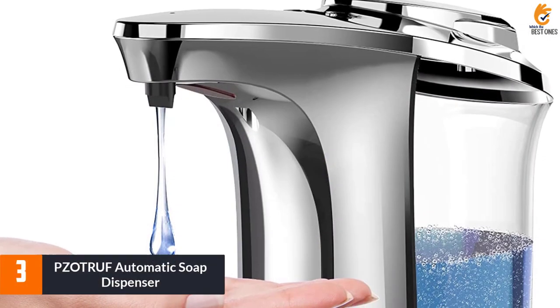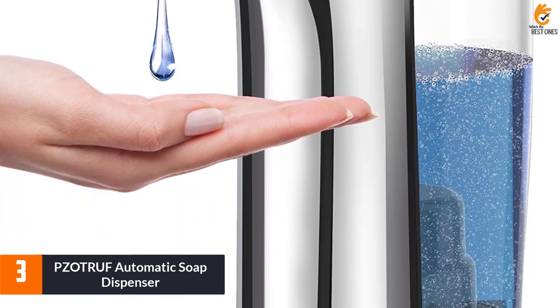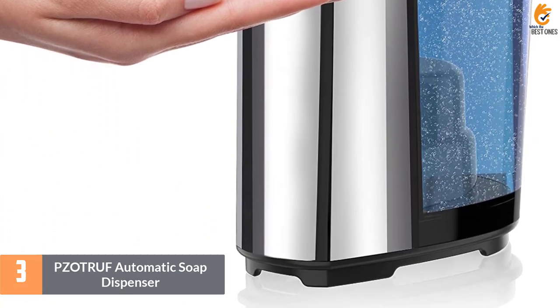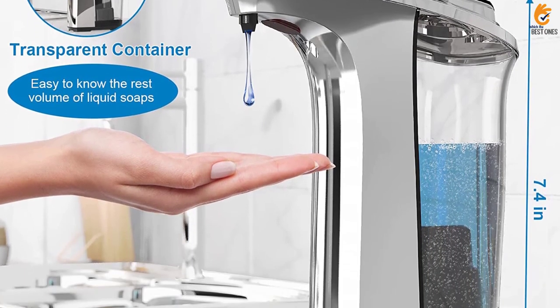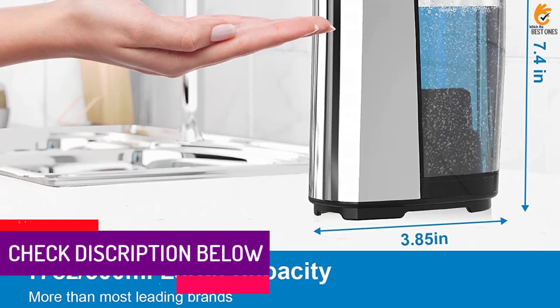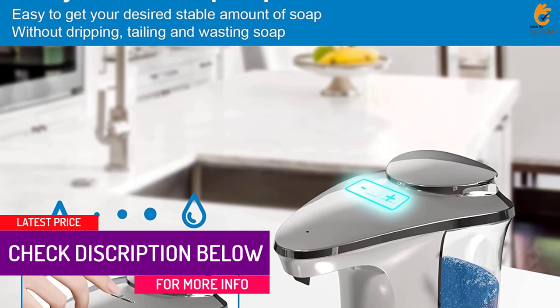At number 3, we have the PZO-TRUF Automatic Soap Dispenser. The PZO-TRUF Touchless Soap Dispenser is a high-capacity, sleek, and hygienic soap dispenser suitable for both bathroom and kitchen use. With a built-in upgraded infrared sensor, this dispenser can sense and dispense soap accurately, making your hand-washing experience more hygienic and safer.